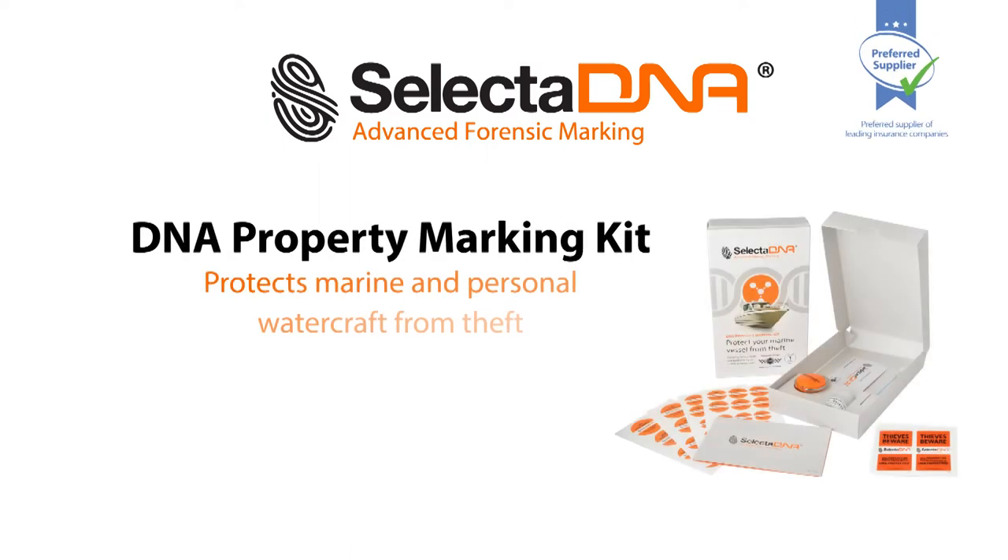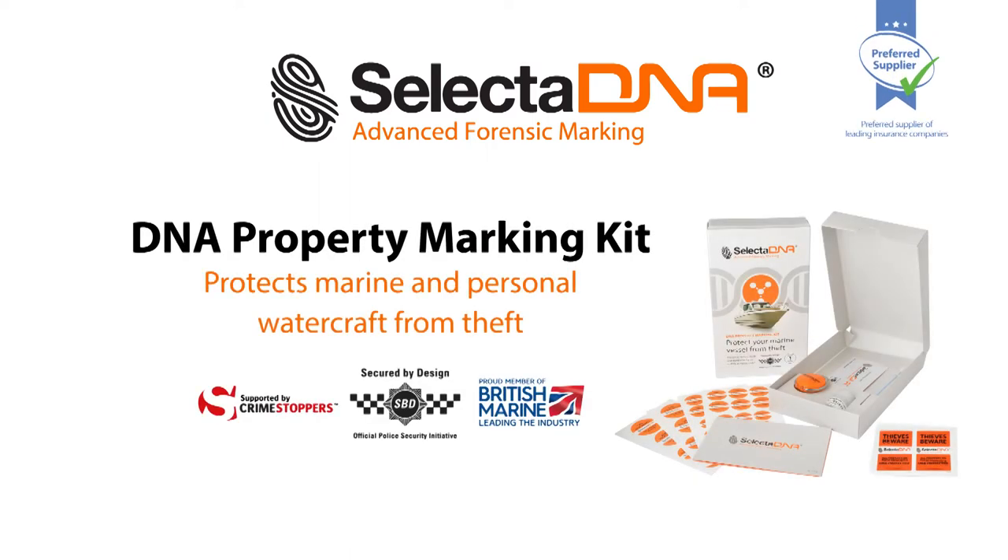Selected DNA forensic property marking kits mark all types of marine craft and vessels, as well as their contents such as outboard engines, navigation systems, jet skis, trailers, and fuel tanks.